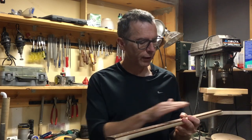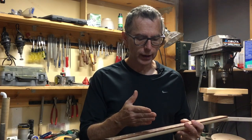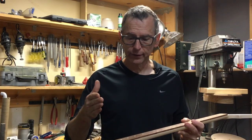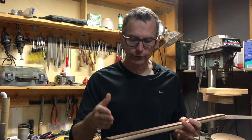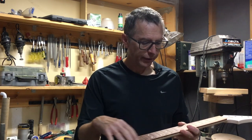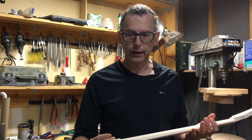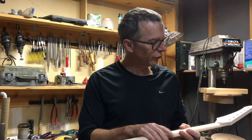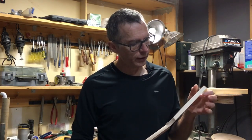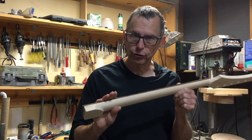What I do is I make the fretboard all the way from a blank to a finished piece — I'll carve the radius, cut the slots, drill and fill the marker dots, and then cut the profile shape. Then separately, I'll make the neck: I'll carve the contour, cut the headstock shape, drill the tuner holes. At that point I'll install the truss rod, and then I'll glue the two together.